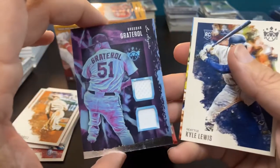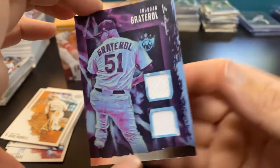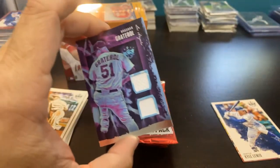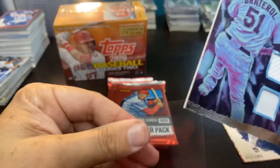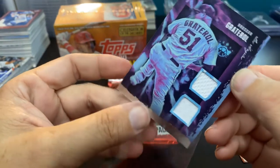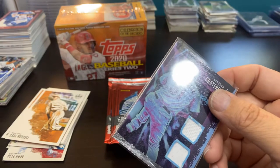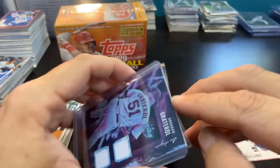Oh, there's my surprise — Brusdar Graterol, dual patch! Very awesome — Dodgers pitcher. I think they're expecting a lot of good things from him. Let me go ahead and sleeve that up. Love this product, can't get enough of it. There we go — yep, fits like a champ.